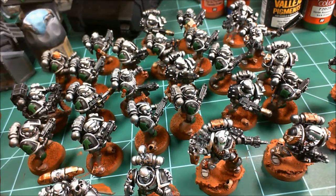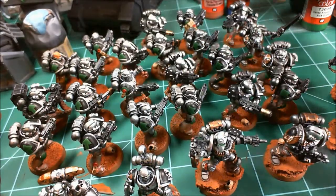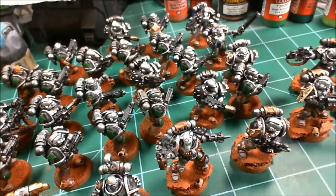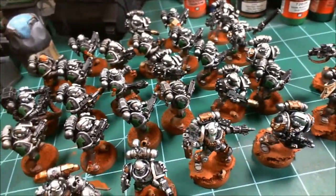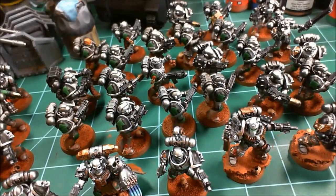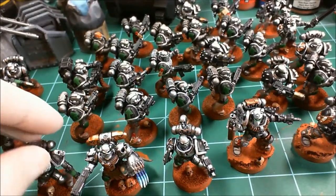Hey YouTubers, gamers, 40k players — Silver Skull Gamer here. I just finished a batch of infantry models, completed the bases, and finally got some weathering pigment on their legs and bases. Figured I'd show them off because I really haven't done much Silver Skull videos, and that's the name of my channel. Let's pan around to get an idea of what I've got — that's the bulk of them.